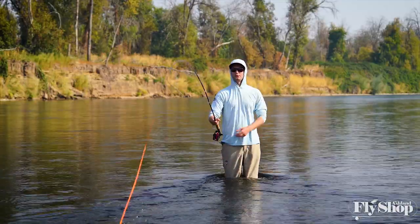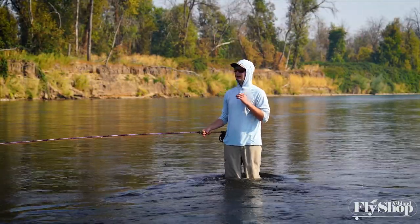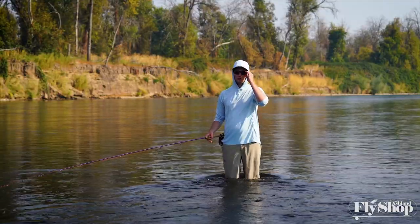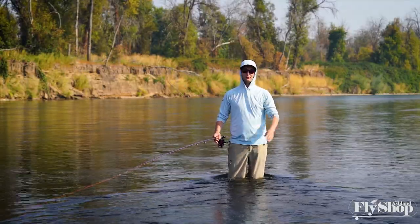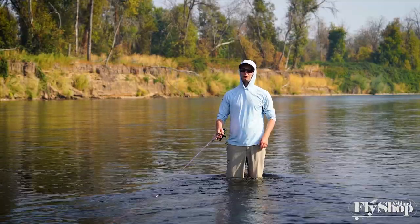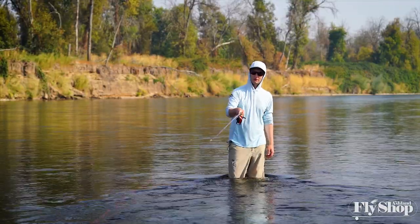It's important to notice that I leave the rod there until the line is really running off the reel, and I never set towards the middle of the river — I'm always pulling towards the bank. On this side of the river I'm pulling to my left; if I was on the other side of the river I'd pull to my right.